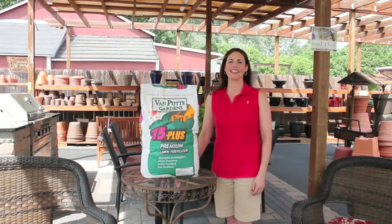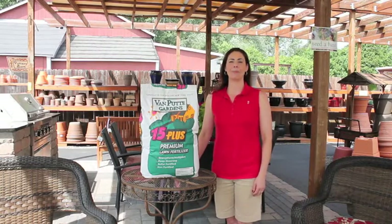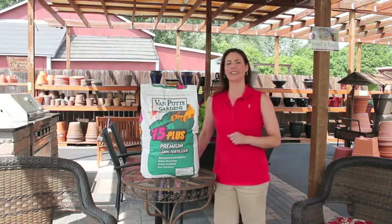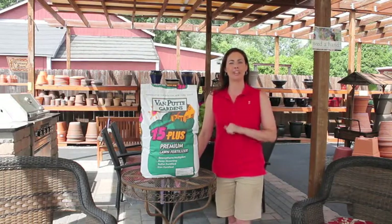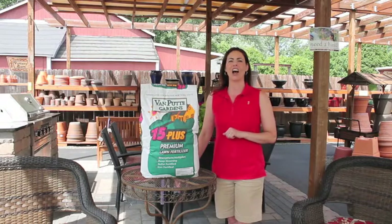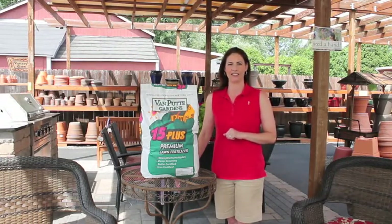Hi, I'm Holly with Bamputty Gardens. Is the grass greener on your neighbor's side of the fence? They're probably using our Bamputty Gardens 15 Plus fertilizer. Formulated for our region by my father over 30 years ago and made locally here in Rochester, this deep greening, iron-rich fertilizer is great for creating and maintaining healthy green lawns.